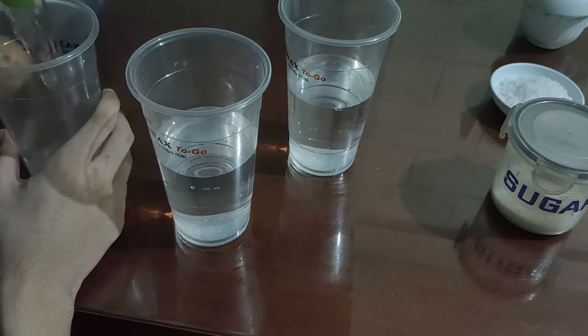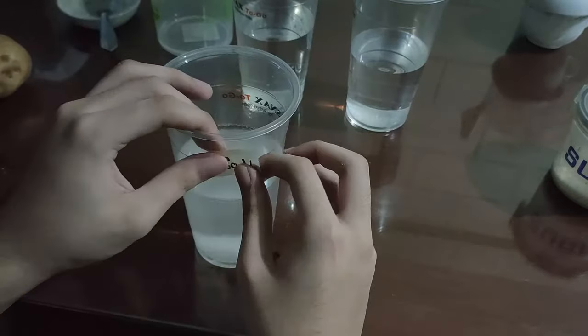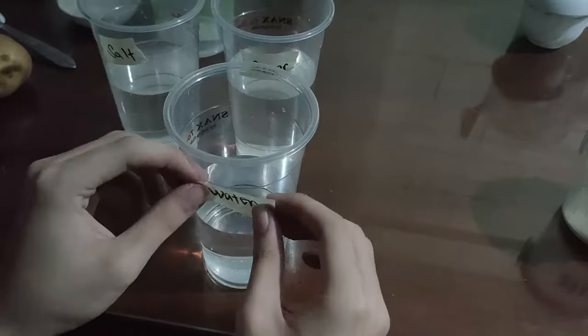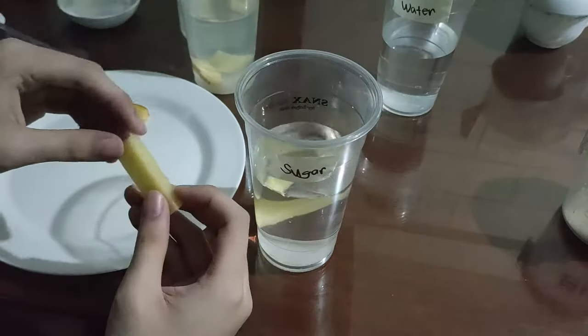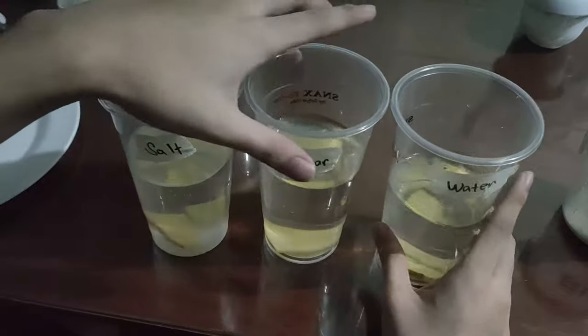You're gonna fill all 3 cups with water. Then take 1 cup, fill it with salt, mix it in there, and label it salt. Do the exact same thing with sugar. And water is just water. Slice your potato into 6 equal pieces and put 2 in each of your plastic cups. That's about all the preparation you need. And now we wait 30 minutes.